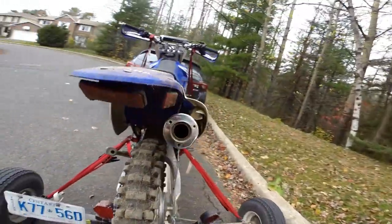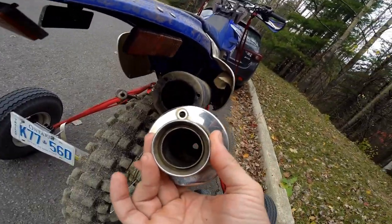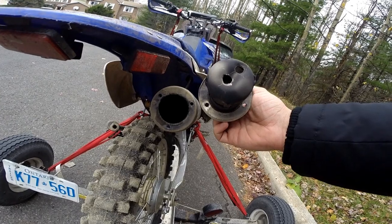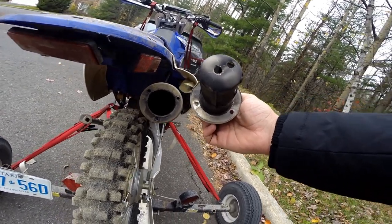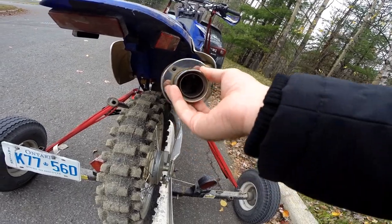Now for the exhaust, I took off the screws here. This is my spark arrestor — there used to be an insert inside, and the insert's been removed. The spark arrestor itself now has two holes at the end of it to decrease back pressure as much as possible. You can drill some more if you'd like. I didn't have access to a proper drill press, so I'm running it with two holes for now, but I'll probably add a few more when I have the proper tool available.